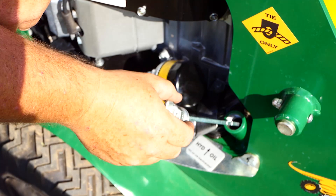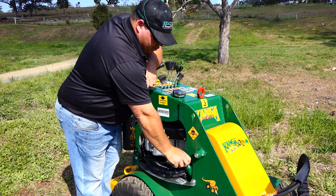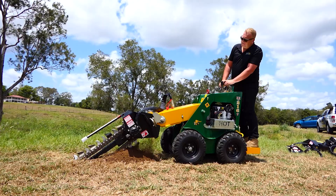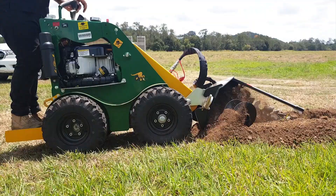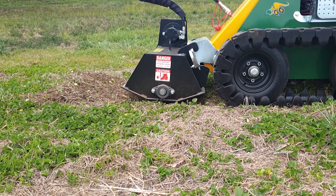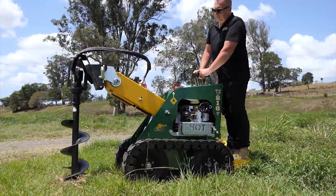Another feature with the 2 series is the hydraulic tank capacity. The hotter the fluid becomes, the less performance you get out of your attachments. With the 2 series, we have approximately a 50 litre hydraulic tank, which helps with the cycle time of the hydraulic fluid. If you only had a 20 litre tank, the fluid would cycle through the machine a lot more and heat up a lot more. So the 50 litre tank helps with the cooling.